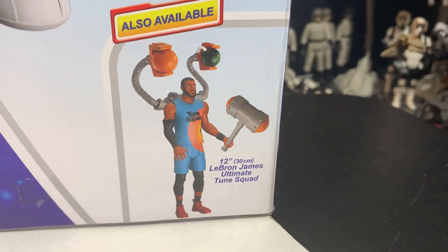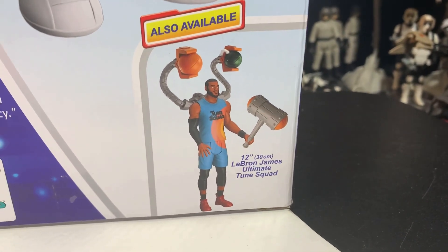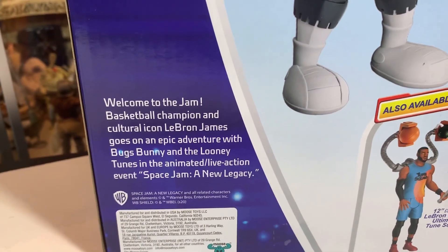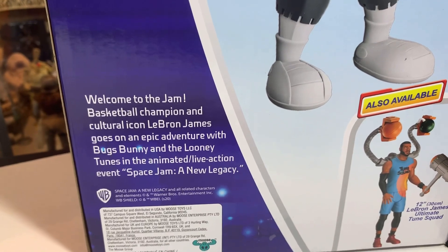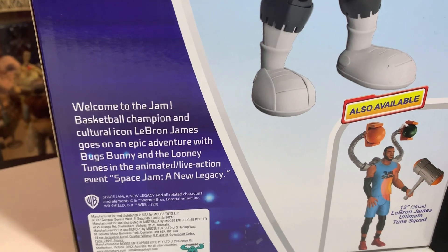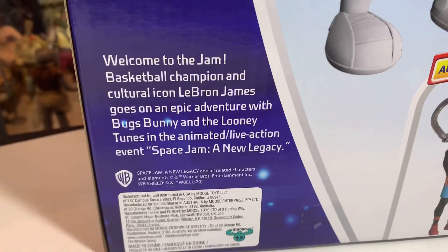Look at him! Also available: 12-inch LeBron James Ultimate Toon Squad figure. Welcome to the jam — basketball champion and cultural icon. LeBron James goes on an epic adventure with Bugs Bunny and the Looney Tunes in the animated live-action event Space Jam: A New Legacy. It's not a movie, it's an event, it says.